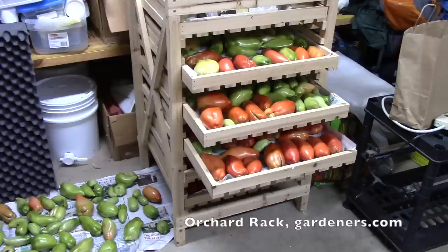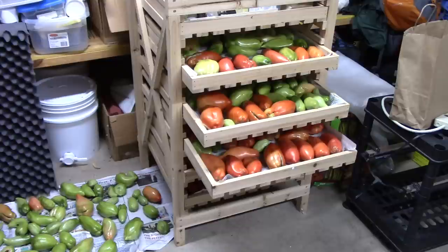In this orchard rack, which came from Gardener's Supply — I love this method because it's so handy to put them in the drawers and then be able to pull them out to check on them and to grab the ones that have ripened so that I can make tomato sauce or salsa or whatever. This works really well. It's a space saver.